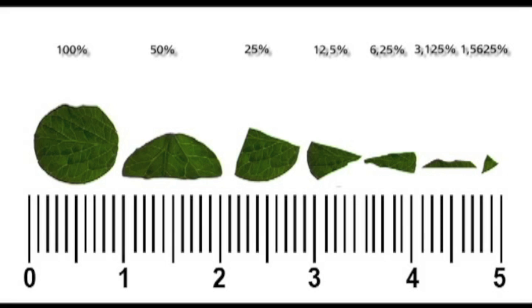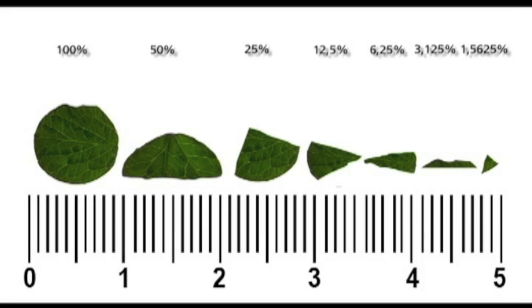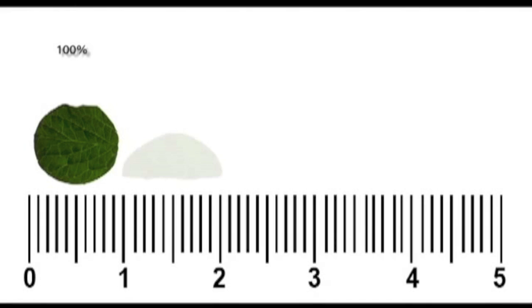An assessment is made of the leaf area consumed, ideally using an electronic reader. When this equipment is not available, a leaf damage scale can be used to evaluate the insecticide activity. The entire leaf disc is considered 100 percent of the available area; when cut in half it becomes 50 percent; if cut again it is 25 percent, and so on.